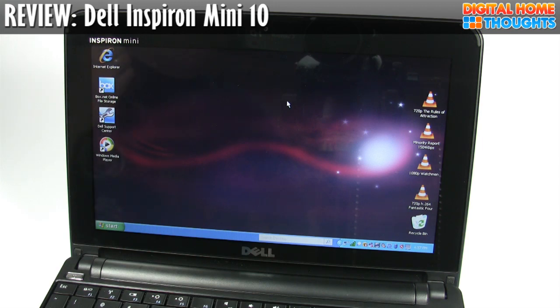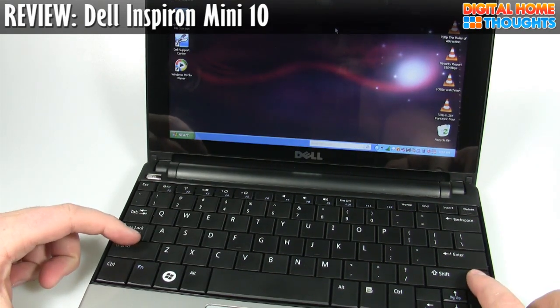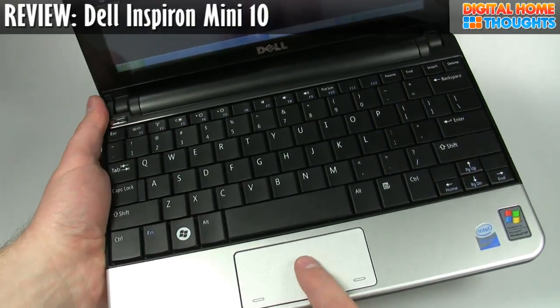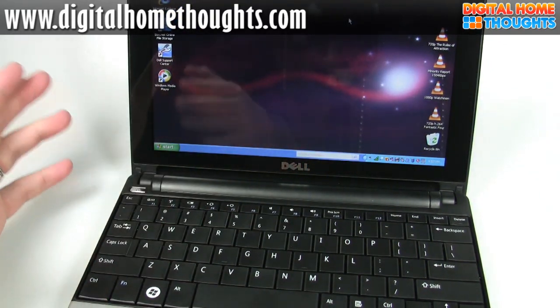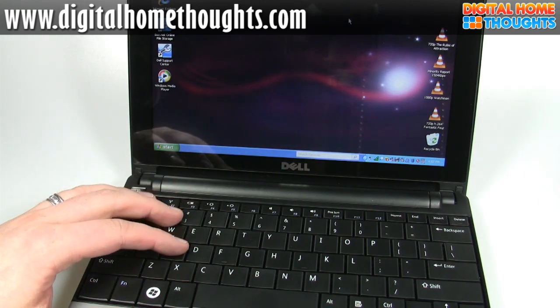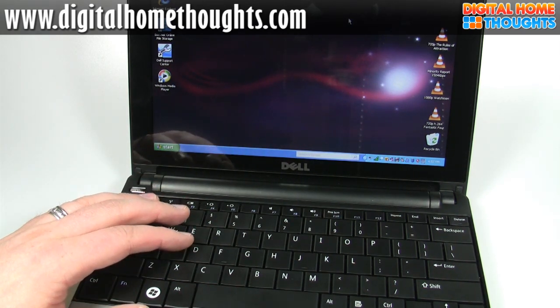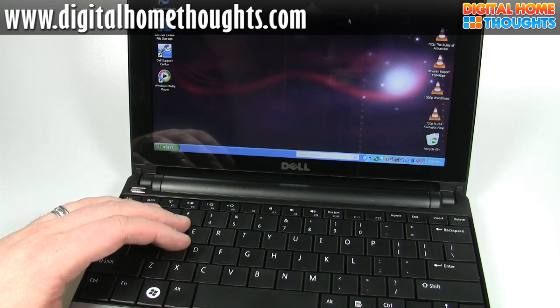In terms of everything else, it's pretty good. The keyboard is great — it has a good-sized shift key on the left and on the right, so if you're a touch typist you'll be right at home. The build quality of the Dell is fantastic; it feels really good, it's not creaky, and it doesn't look cheap like some Acer units or the MSI Wind. It has a 160-gig hard drive. For some people, the lack of ability to upgrade the RAM is going to be a showstopper — it comes with 1 gig and cannot be upgraded to 2 gigs.